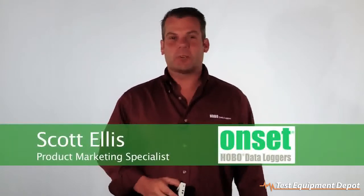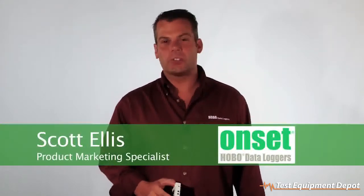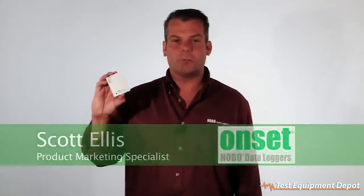Hi, my name is Scott Ellis and I'm a Product Marketing Specialist for Onset. Today we're going to take a look at our U12 temperature, humidity, and two external logger, part number U12-013.